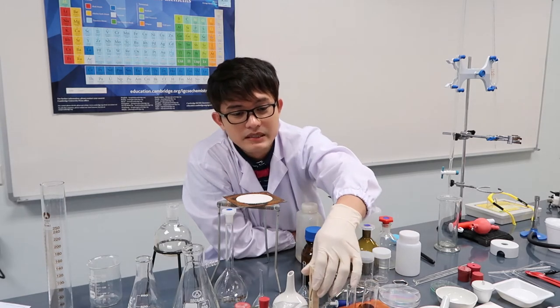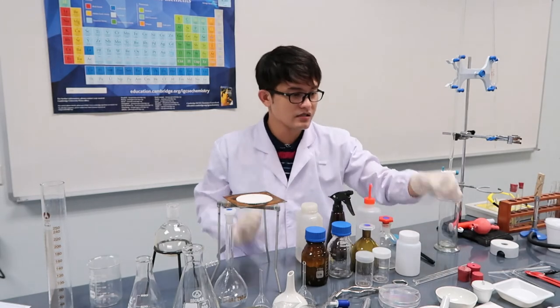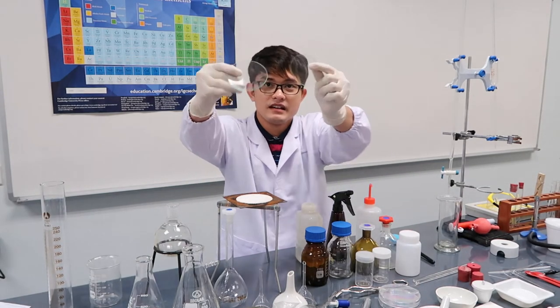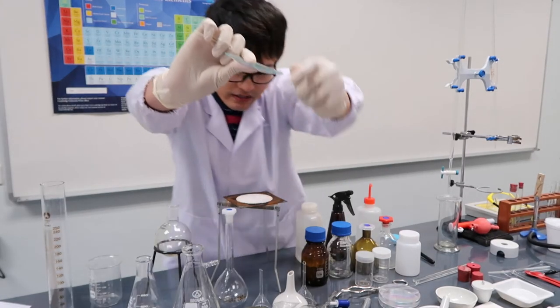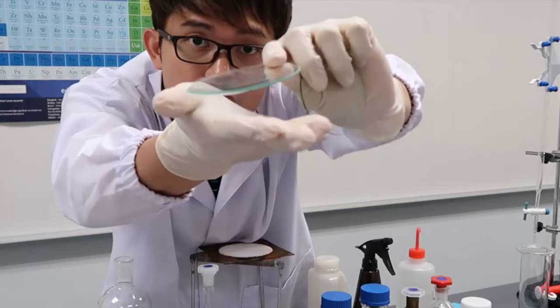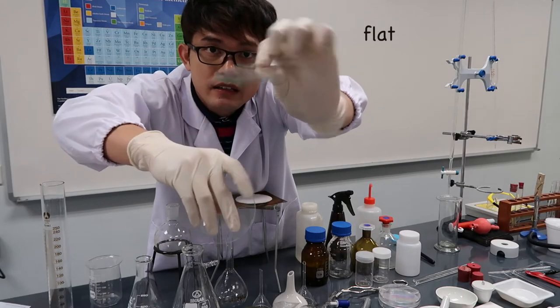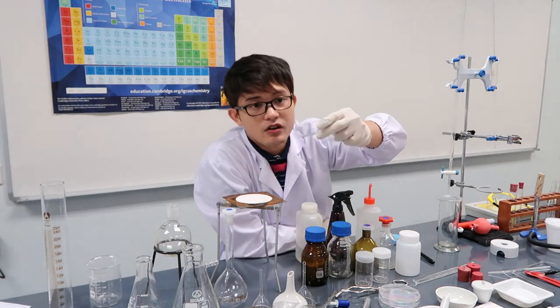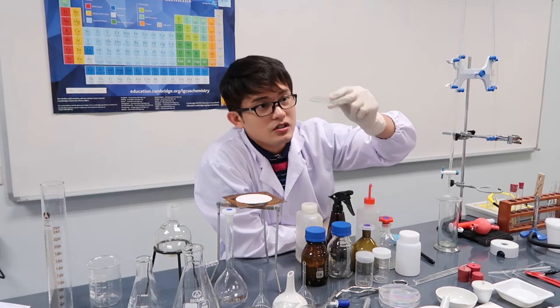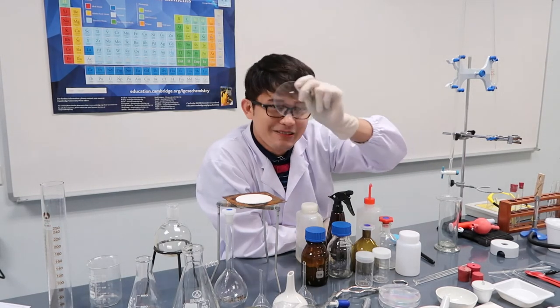This is a watch glass. It is concave in shape. You can put it in an oven and evaporate samples on it, so it's used for drying purposes. That's the watch glass.